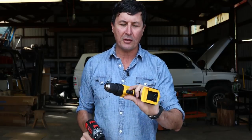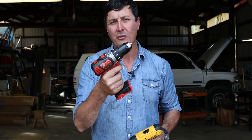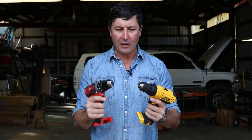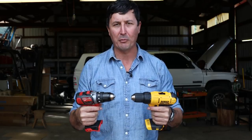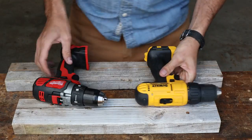The DeWalt is going to come in at about $99, and that gives you one battery and a charger. The Milwaukee, on the other hand, is a little bit more expensive — roughly just under $150. So my question is: is there a $150 difference between the Milwaukee and the DeWalt? Let's take a look at the features really quickly, and then we'll get into the torture test and find out which one smokes and possibly catches on fire first.